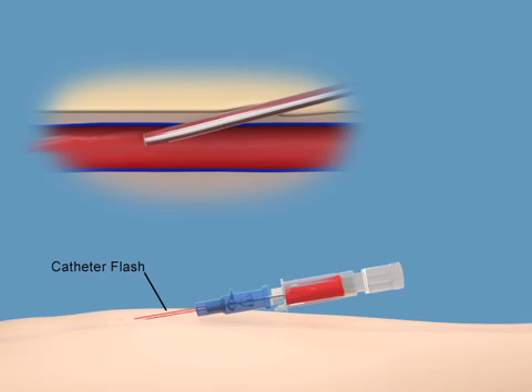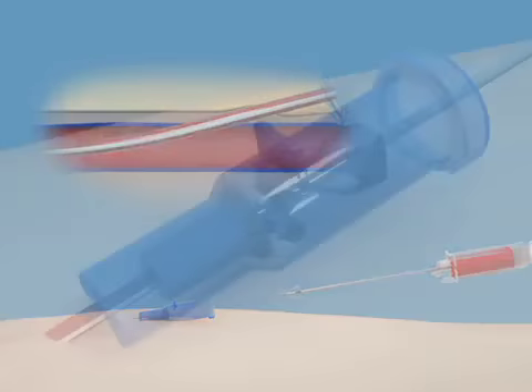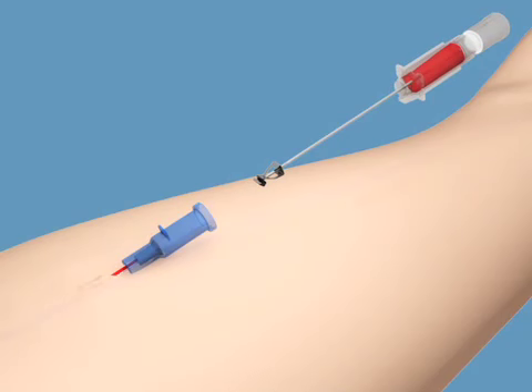A second flashback — catheter flash — occurs between the catheter and the needle, confirming that the catheter is successfully in the vein. Once the catheter is advanced completely, the needle is withdrawn in a swift continuous motion. The safety shield on the B-Bron Intracan Safety IV Catheter engages as the needle tip passes through the catheter hub. It deploys automatically and permanently shields the needle tip, protecting against needle stick injuries.